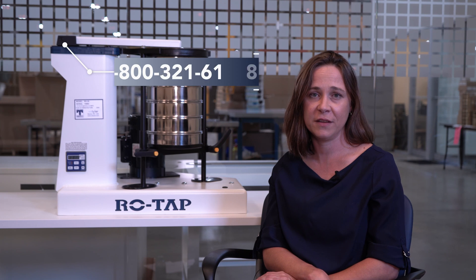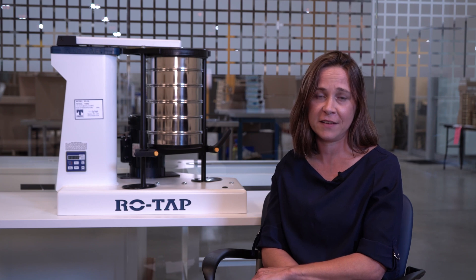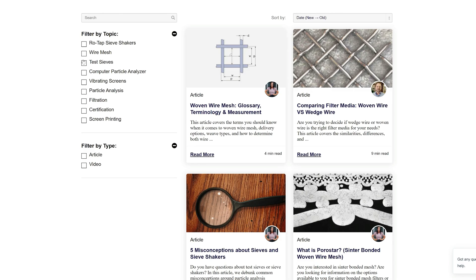If you have any questions or concerns about performing a dry test sieve analysis, you can call us at 1-800-321-6188, reach us by email at info@WSTyler.com, or you can fill out the form on the Contact Us page of our website. If you'd like to learn more about particle size analysis, we have a learning center on our website full of content designed to help you become a particle size analysis expert. Just click the link in the video description.